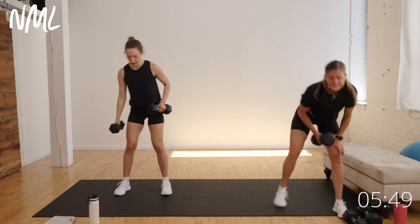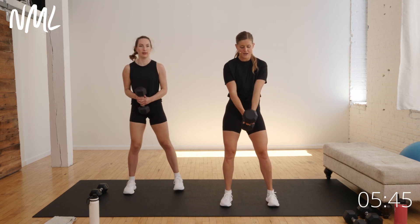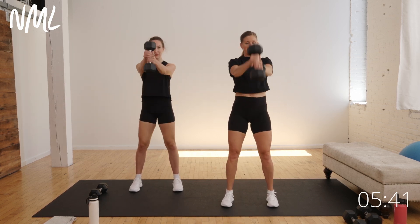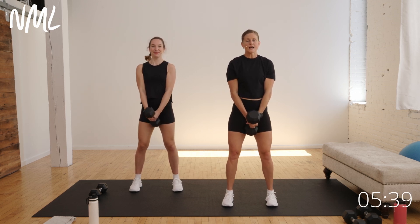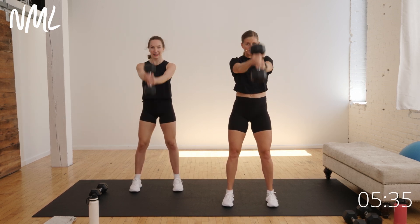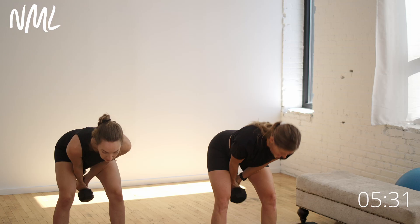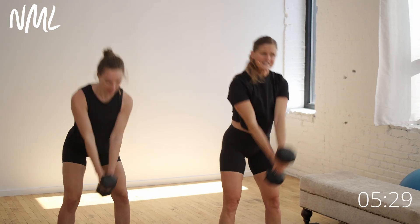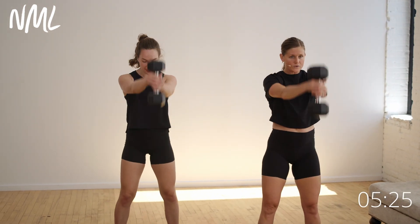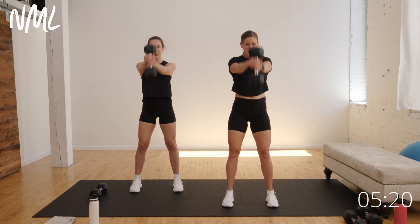Grab one or two heavy weights. I'm going to go with both hands on the weight — you can use a kettlebell. You're going to hinge and swing. We go in three, two, let's go — 40 seconds. Hinge, swing, hinge, swing. I'm not squatting — I'm hinging. Initiate with that hip hinge, stand tall, swing. Drive that weight right up to eye level. Hinge and swing. Drive through those heels to stand you tall.